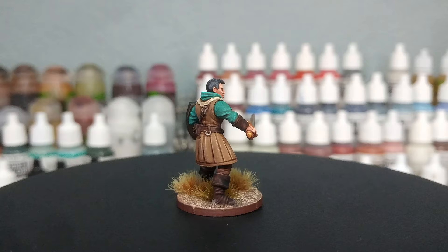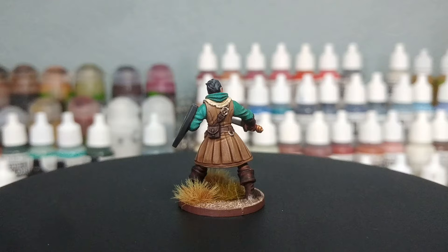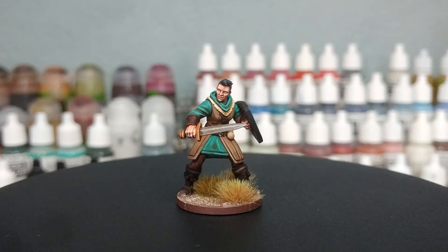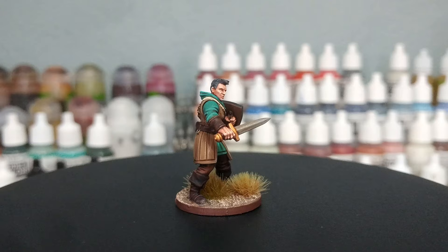Everything here, with the notable exception of the dirt on the base, comes from the Army Painter. So if you like this result, it is easy. Now this miniature is going to be part of my collection for Five Leagues from the Borderlands, because it's about time — I want to start playing some games again.